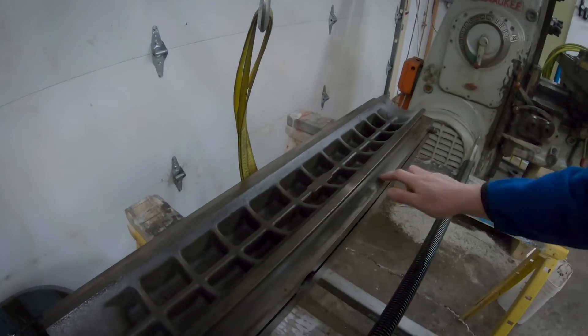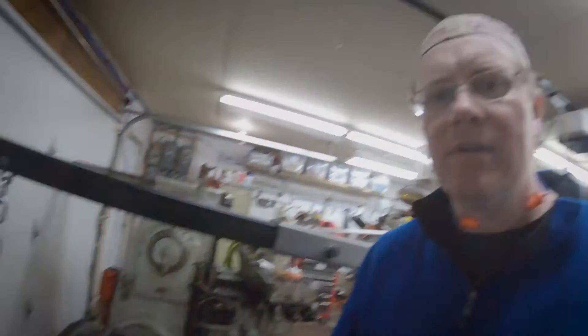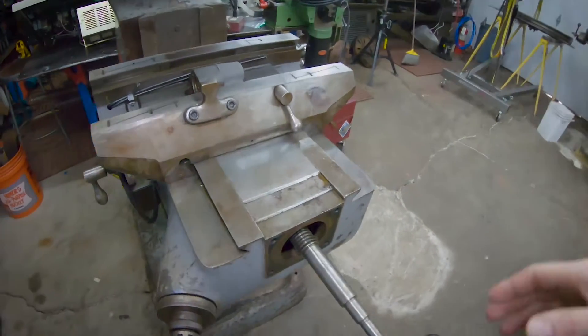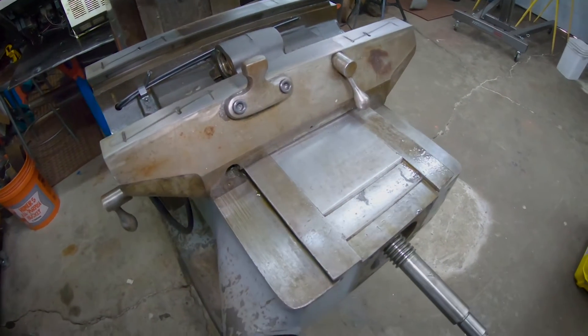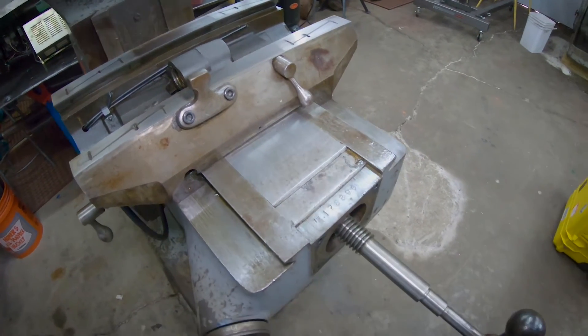I'm really torn. If this machine had one of the variable speed heads I probably would not think twice and just go ahead and spend the money on it, but it's a lot of money to drop on this old machine. Here I'm taking the Y screw out — if I understand this correctly I should just be able to screw this guy out.